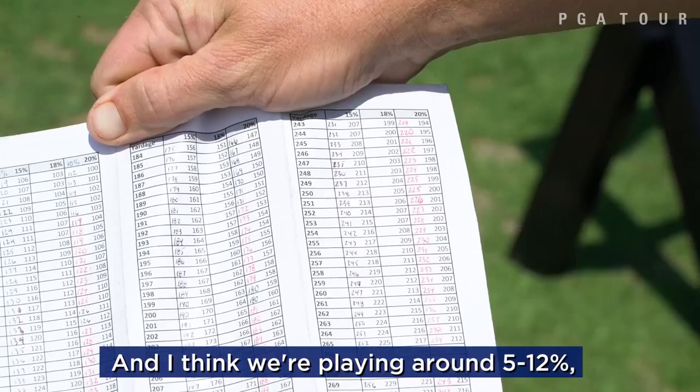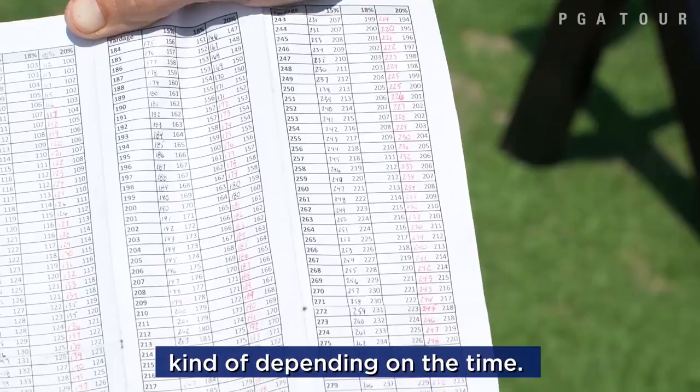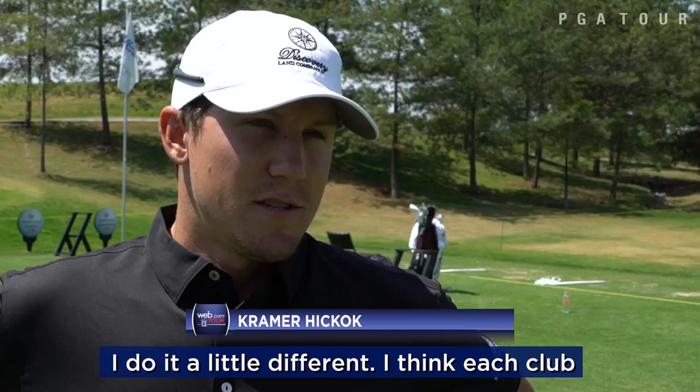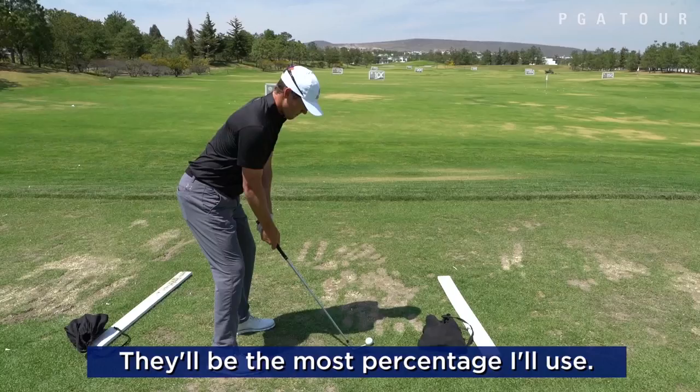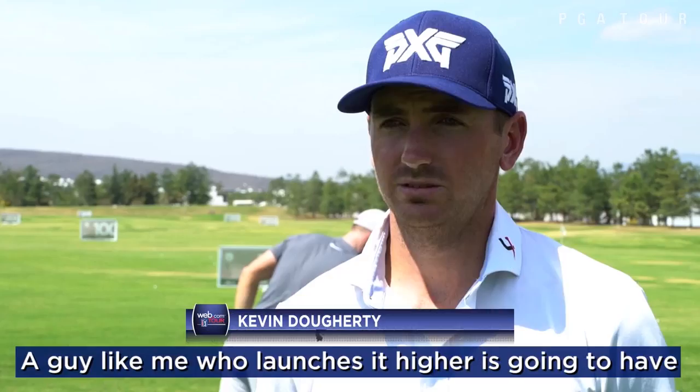We have a cheat sheet that allows us to adjust the numbers much easier. I think you're playing around five to twelve percent, depending on the time. I do it a little different for each club because of the amount of time it's in the air and the amount of spin — it's going to be a different percentage. The shorter clubs I use a little less percentage; longer clubs like a six or five iron will be the most percentage I'll use.